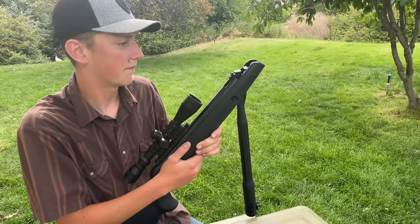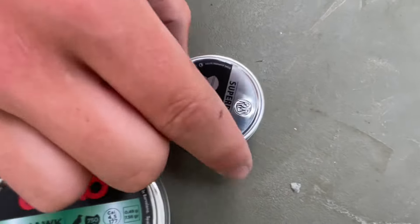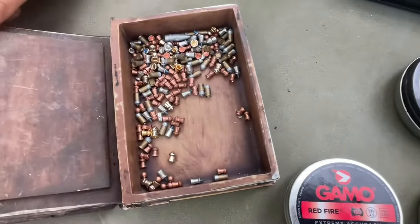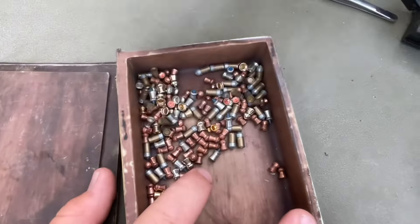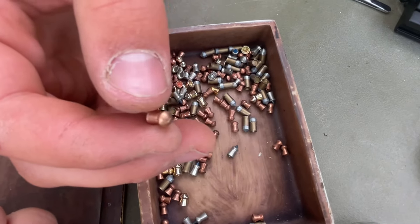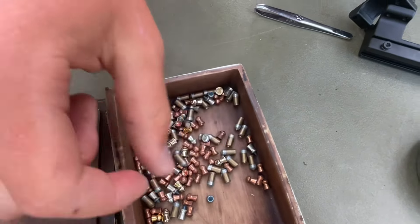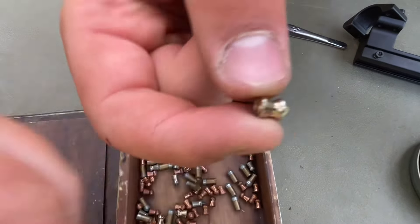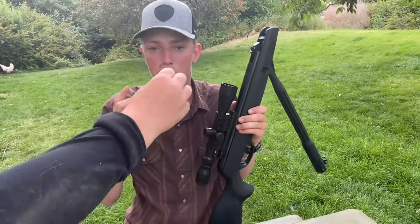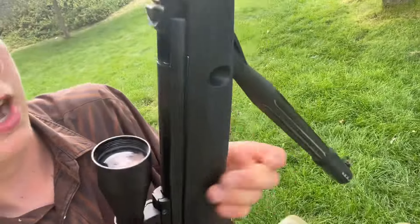Here's what we've got today: Gamo Red Fire, Tomahawk Country, RWS Superdome, Benjamin pellets, and a variety tin. We've also got Gamo Blue Flame, Barracuda Power, Crosswind Gold Flight, and PBA Platinum in both 22 cal and 177 cal. Those PBA Platinums will break the sound barrier — we're going supersonic.